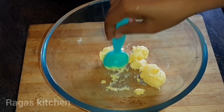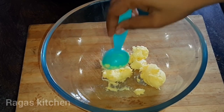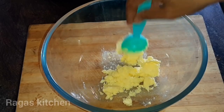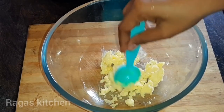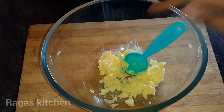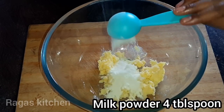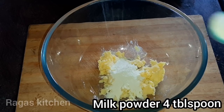Soft time — make sure the butter is softened. You want to use room temperature butter. Now add 1 tablespoon of milk powder.